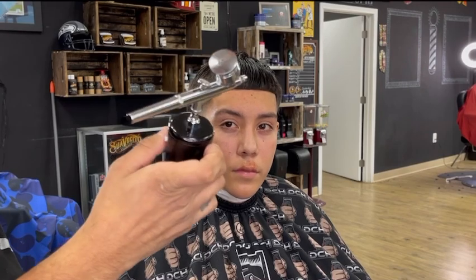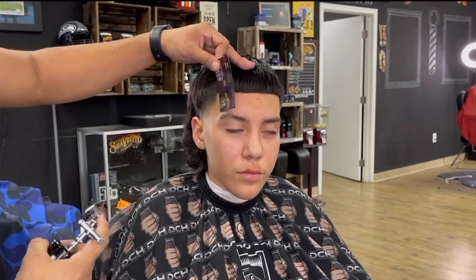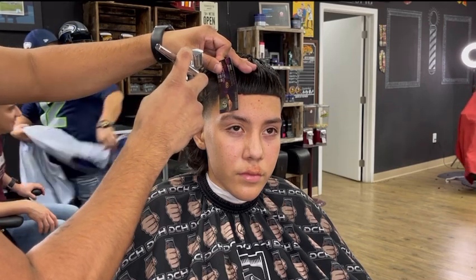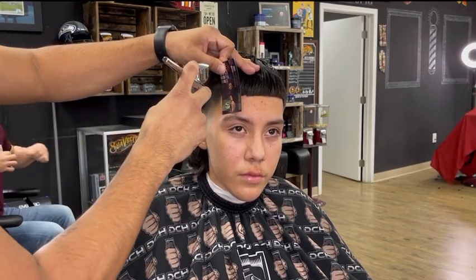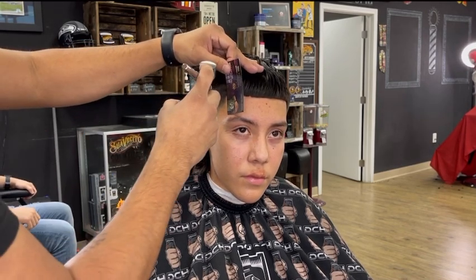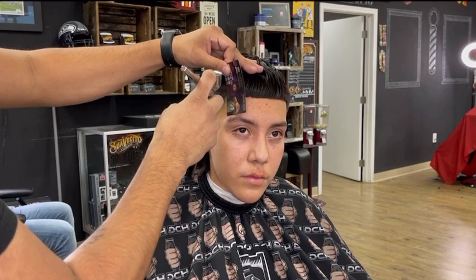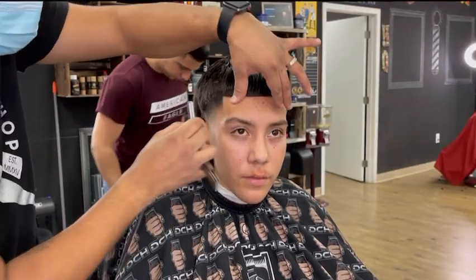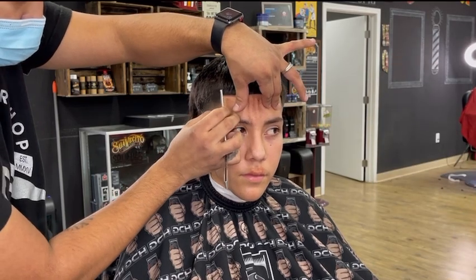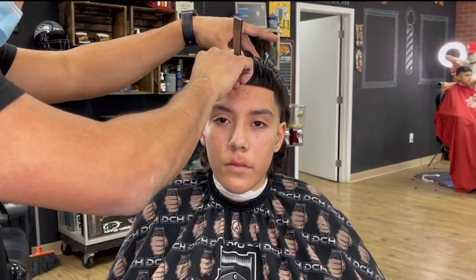If you want your haircut to stand out even more, try enhancing the lineup. This gives the lineup a way cleaner look, and this lasts about two to three days depending on how much you spray, but remember you always want to keep it as natural as possible. Don't forget to use your straight blade — it takes less than five minutes, guys, and this really takes your haircut to the next level.